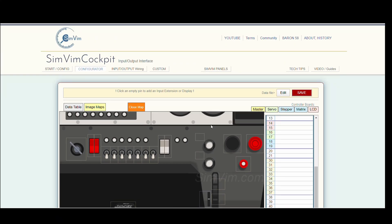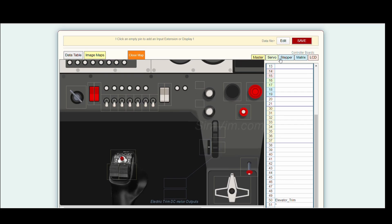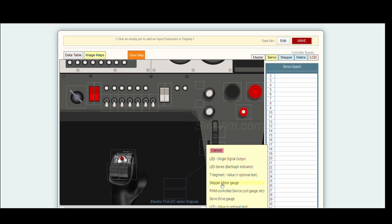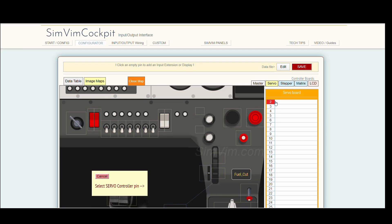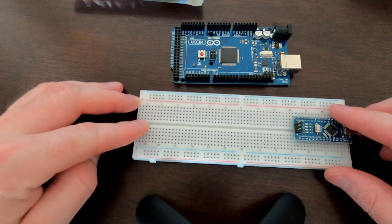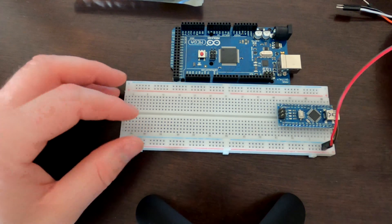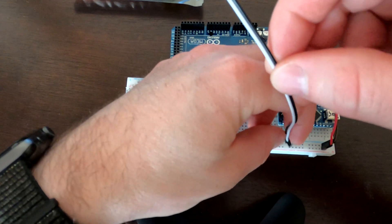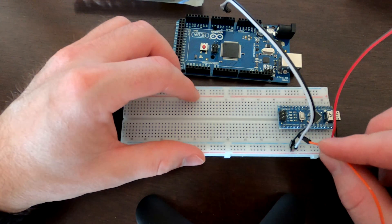Then we're going to take the electric trim position and assign it to the servo board. Come up here, hit servo, select servo-driven gauge, and then we're going to have it on digital port 2. Save that, save the data file, put it in your plug-in folder. Then we'll take our Arduino Nano, add 5-volt power to it, and add the 5-volt power and ground connection for the servo, and hook that to digital port 2.